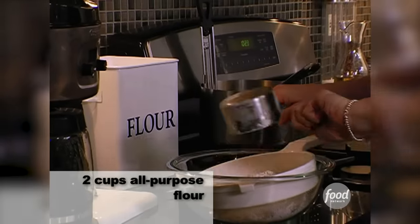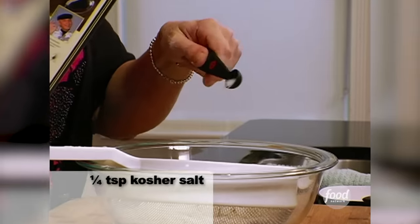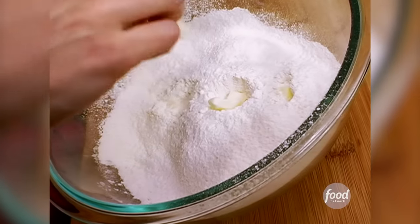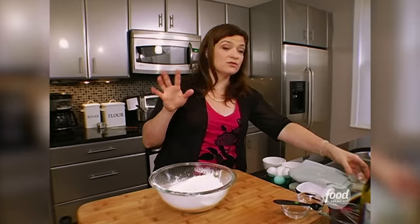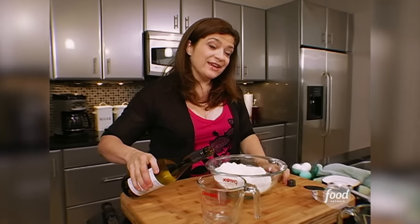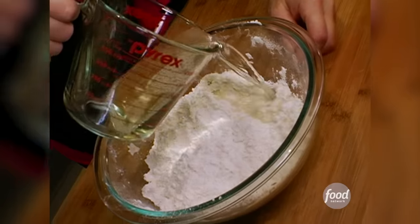Next, I make the dough. Very simply, sifting together the dry ingredients — flour, sugar, and salt. To that, I'm going to add exactly one tablespoon plus two teaspoons of cubed up, somewhat soft butter, and just work it into the dry ingredients with my hands. I'm also going to add an egg yolk, and then you add the white wine, which adds a certain tartness. Use the cheapest wine you can get your hands on for this — drink the good stuff while you're making the cannolis.